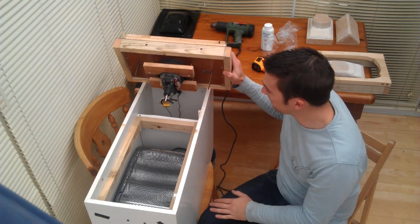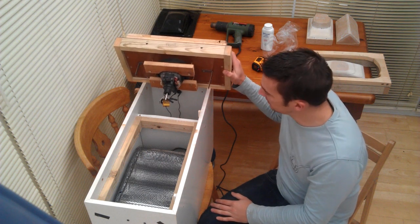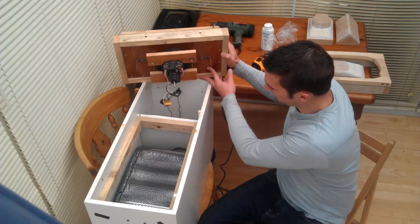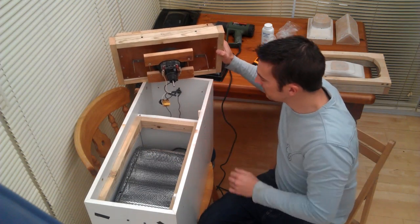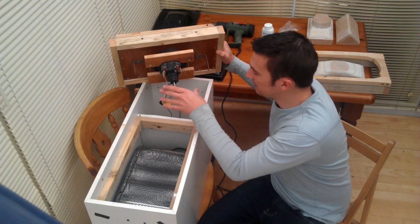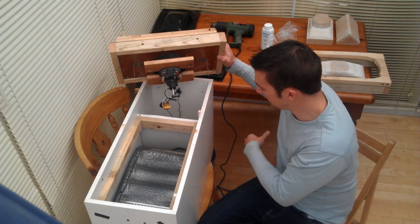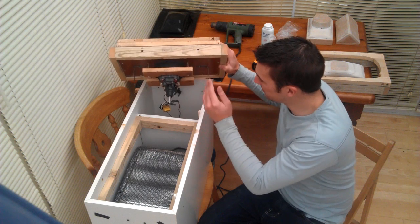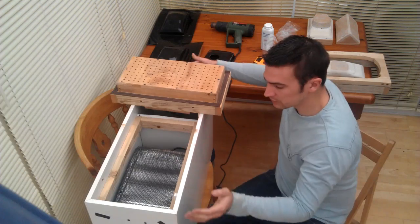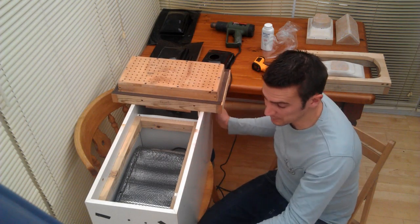I've also put some rubber seal strip that you get from DIY shops like B&Q or Wickes to improve the vacuum pressure. I've removed the switch out of the hoover itself and just joined the wires together for the heater and the pump, all to one plug socket which I've put on an extension lead — just to make it easy to power it all up.